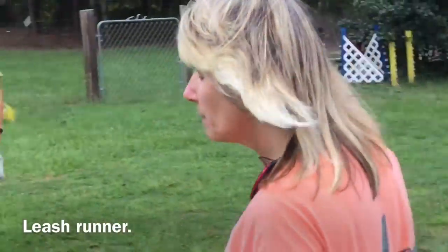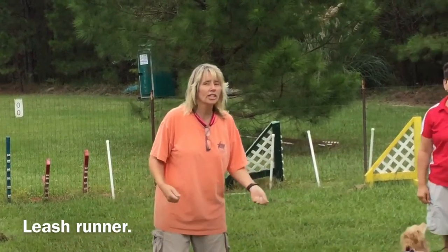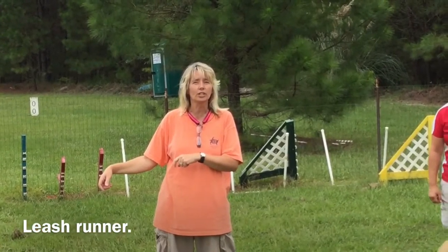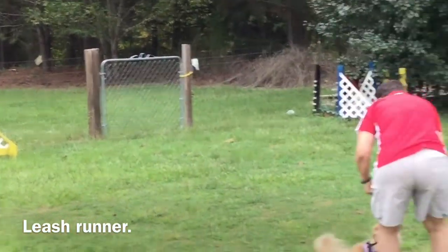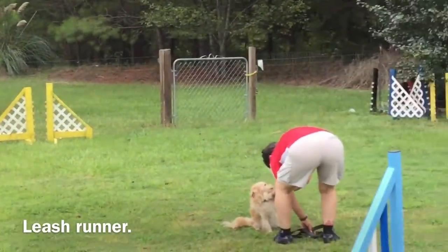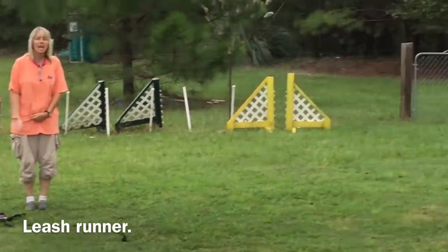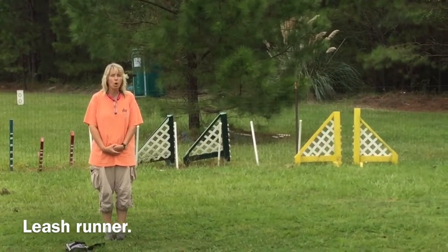The first job we're going to talk about is called leash runner. It's called leash runner, but don't run in the ring. The leash runner's job is to take the participant's leash from the start line to the finish line so that they can hook up their dog as soon as they get to the finish line. You'll just be standing near the start line and stay in place as the competitor takes their leash off. Some competitors will hand you the leash, some will just throw it on the ground. Wait for the competitor to leave the line before you pick up the leash and walk with it.